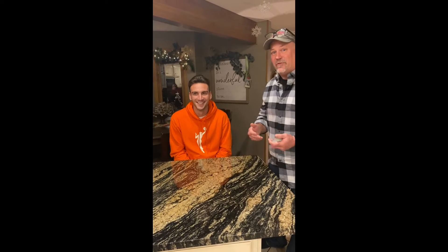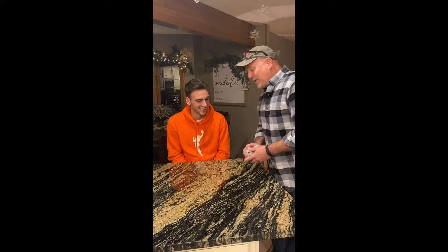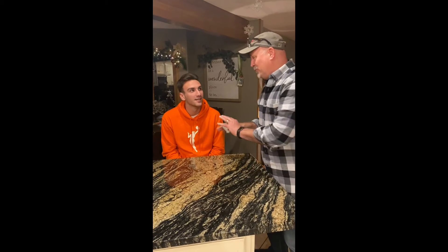Good morning, fourth graders. We're going to teach a card trick to you, and hopefully you get a chance to learn this and do it to your relatives over your winter break. It's all based on math. So I'm going to do the trick for Luke first, and then I'll teach you how to do it.